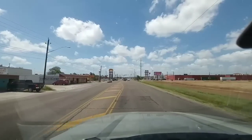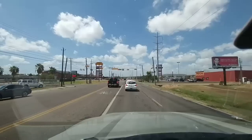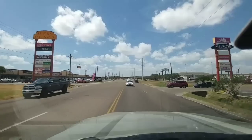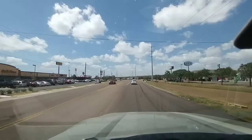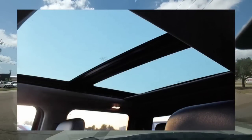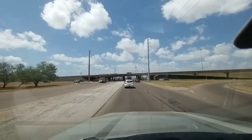Hey folks, one thing I promised I would do after buying this new truck is update my subscribers with any type of problems or issues that I'm having with the truck. The first issue kind of popped up about a week after buying the truck, and it drove me nuts for several days until I figured out what it was. The truck I drive has a panoramic sunroof — it extends pretty much from the front seats all the way to the back seats. It is a huge dual-panel sunroof.